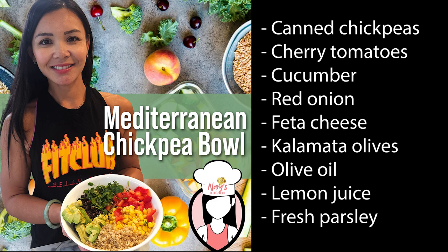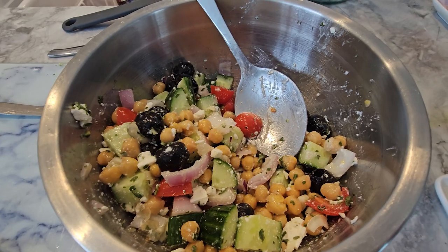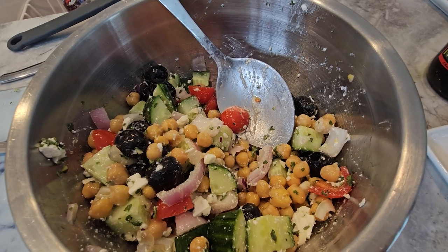The calorie count would primarily come from the chickpeas, olive oil, feta cheese, and olives. A typical serving of this dish might range from 300 to 500 calories per serving, depending on portion size and ingredient quantities. A typical batch of this Mediterranean chickpea bowl might serve around two to four people.